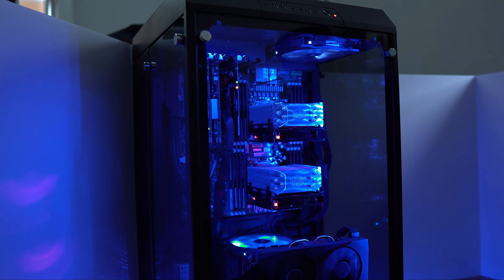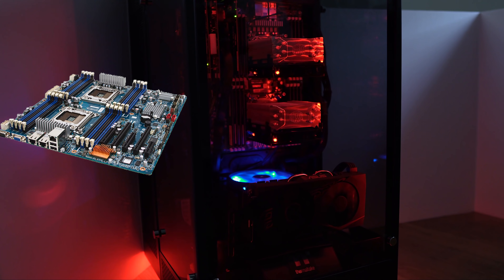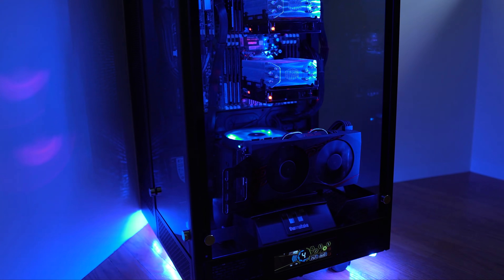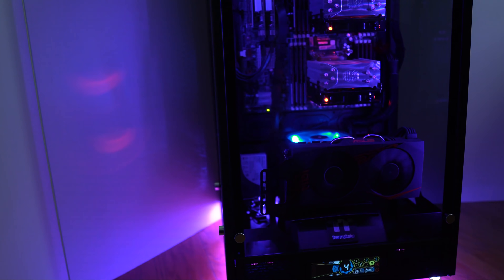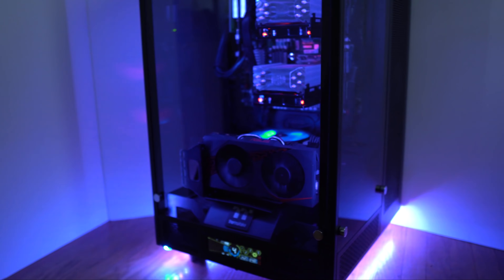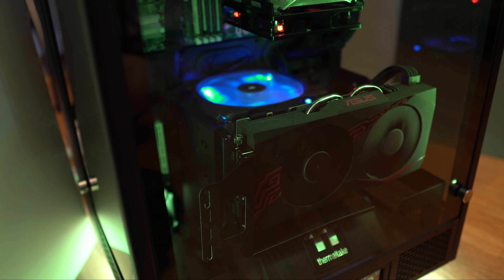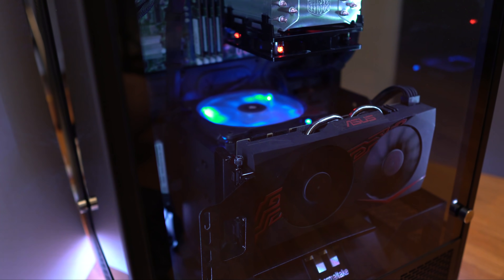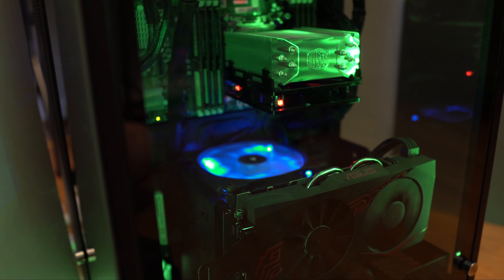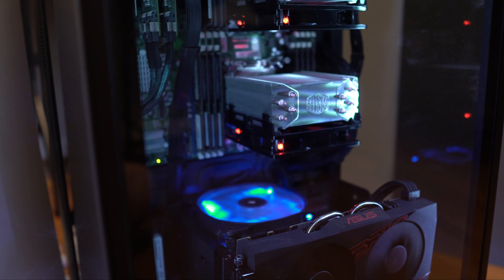This is my current server. The foundation of my server is a Gigabyte GA7PSH2 dual socket LGA2011 motherboard with dual E5-2690 V2 CPUs, two PCIe LSI SAS 2008 expansion cards flashed to IT mode, 256 gigabytes of DDR3 ECC memory, and an NVIDIA GTX 1070 for Plex transcoding, with a total of about 117 terabytes of storage, of which about 96 terabytes is usable.